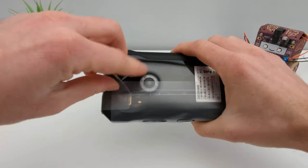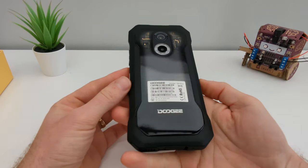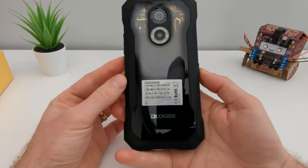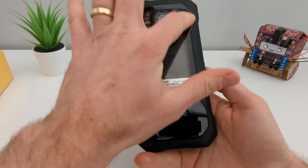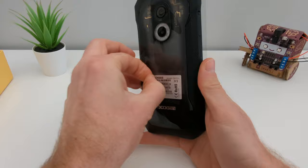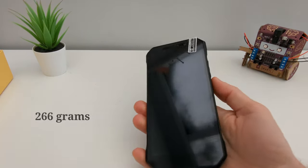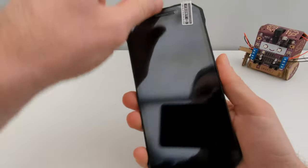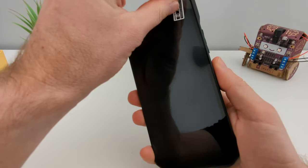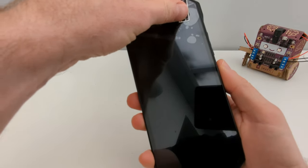This reminds me of the Nothing Phone 1 with the transparent back. Let me get the sticker out. For a rugged phone, this is pretty lightweight I have to say, and you can see they've already applied a screen protector.